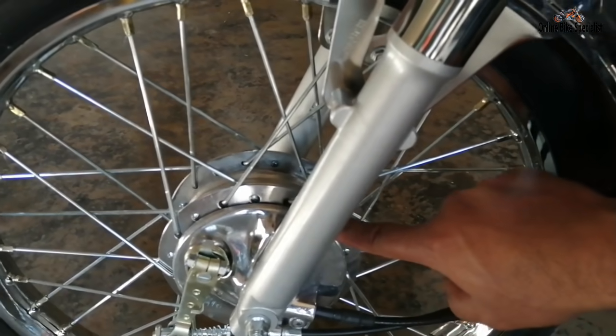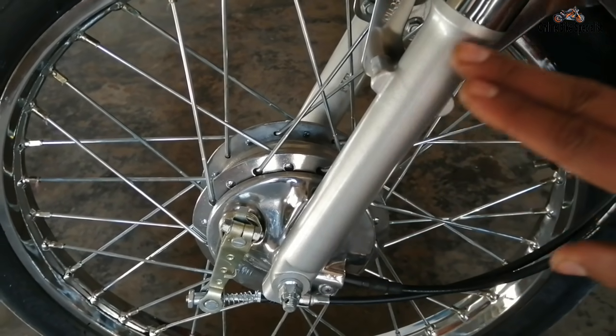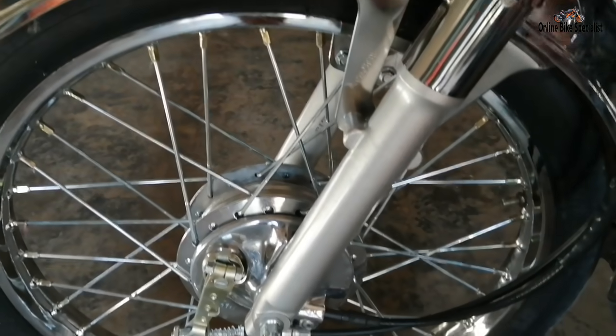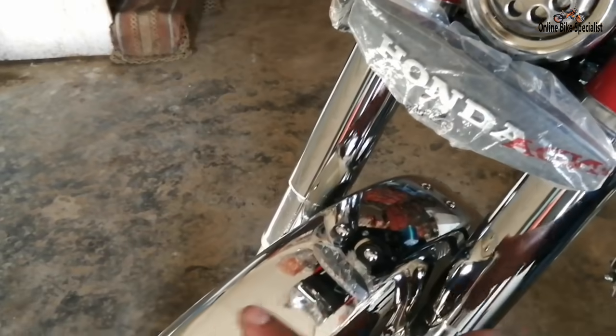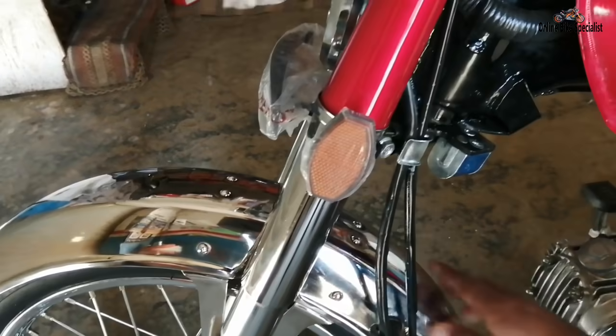This is the Honda CD70 — the front hub and front plate have been buffed and are shining. The shocks you can see are brand new, fit company shocks. All brake cables have been changed. The motor guard has been chromed — it was not new, there was a small dent which we removed and then chromed it.